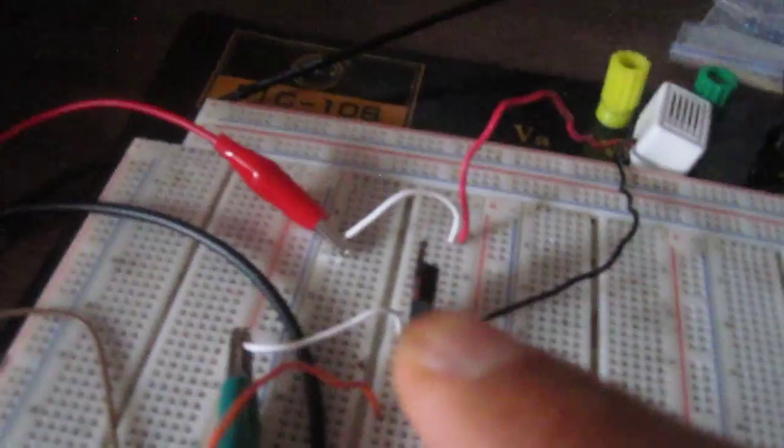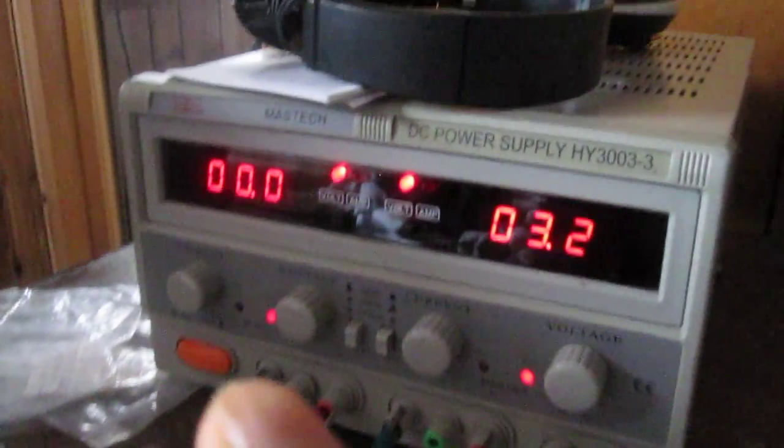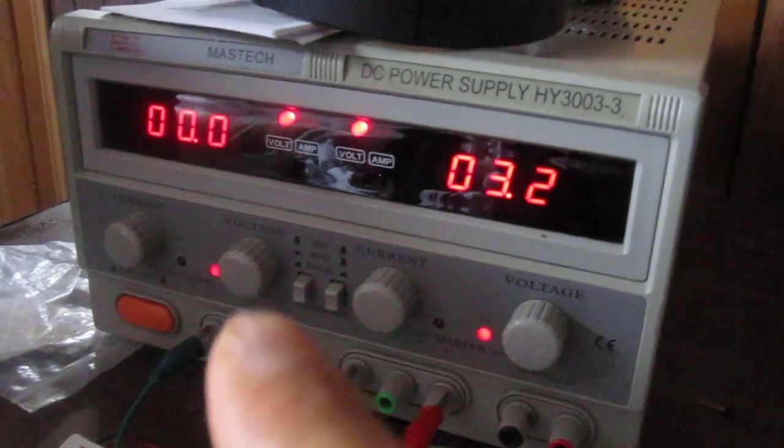Right now, this buzzer is receiving sufficient positive voltage — it only needs about 3 volts, which it has — but the reason the buzzer isn't on is because there's no negative voltage going to the gate terminal.